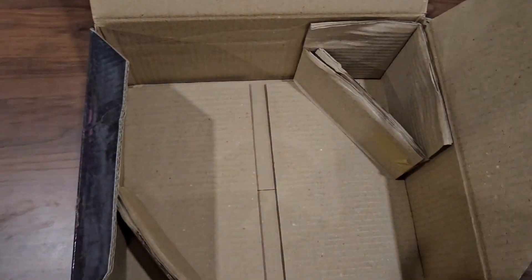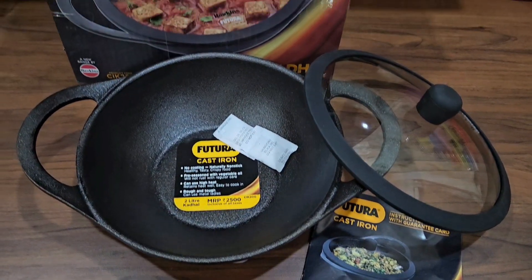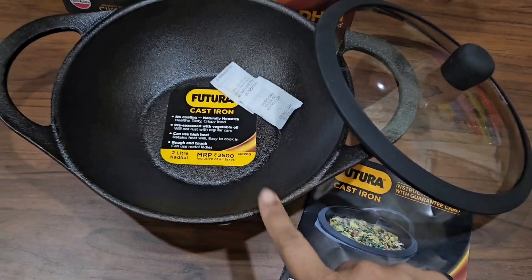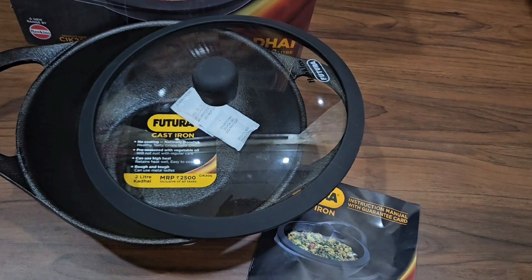This kadai from the Futura Hawkins brand is quite sturdy and a little heavy, as cast iron cookware usually is. There is no spatula or scrubber included. This kadai is pre-seasoned with oil, so there's no need to season it — just wash it thoroughly with normal soap and start using it. The glass lid has a silicone rim on it, which makes it a little easier to handle.